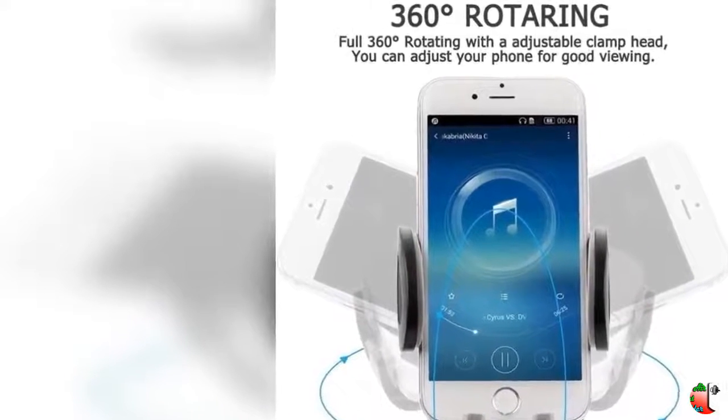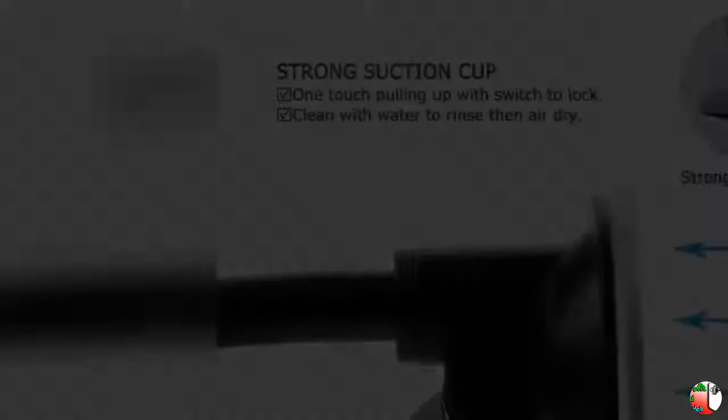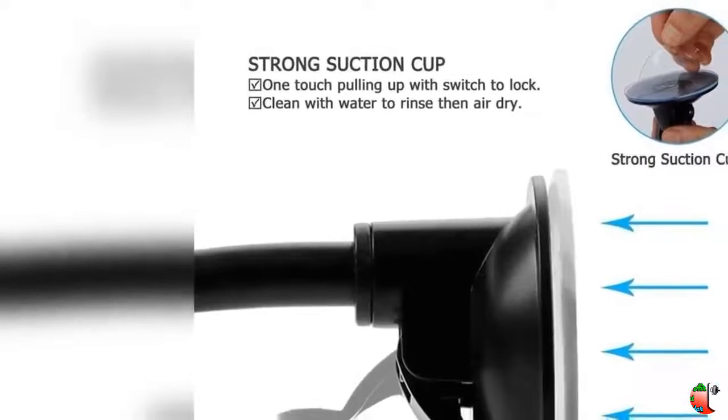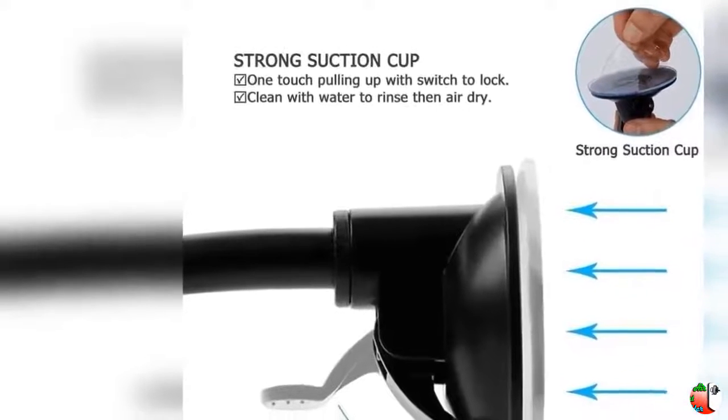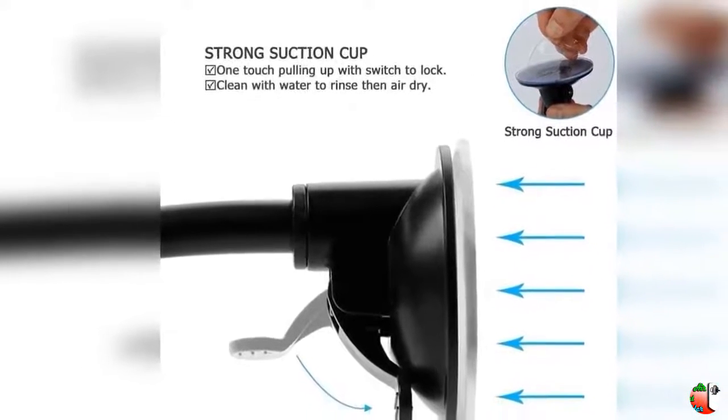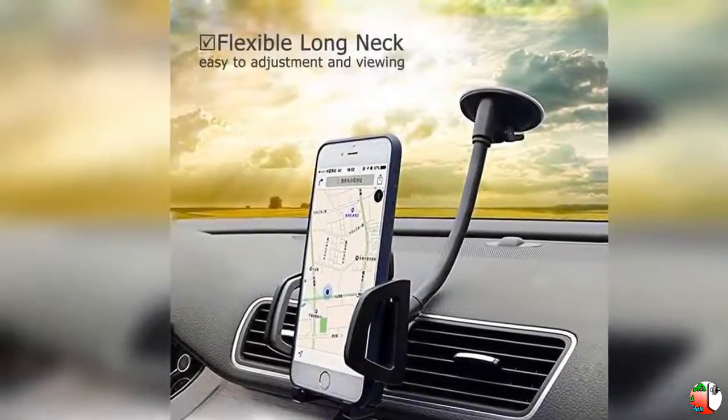Feature 3: The 360-degree rotatable phone holder for car lets you find the perfect angle to view your smartphone at a quick glance. Feature 4: Features a strong suction cup that will hold your device steady so you can keep your focus on the road and your hands on the steering wheel.